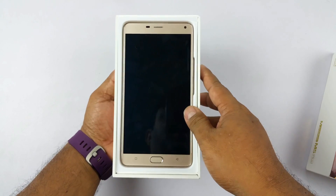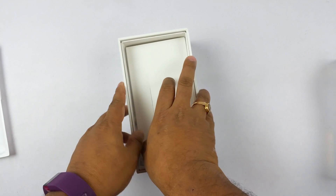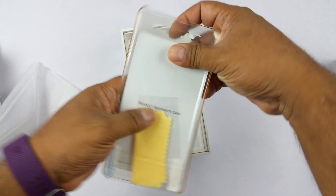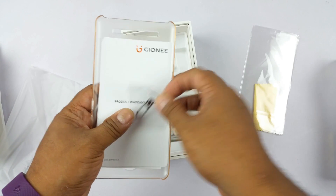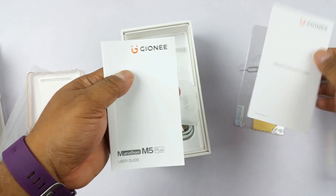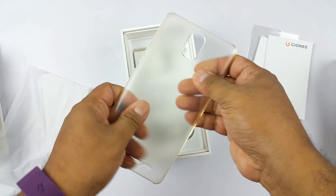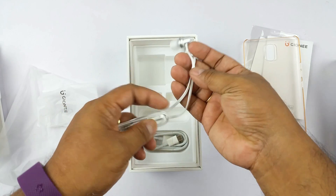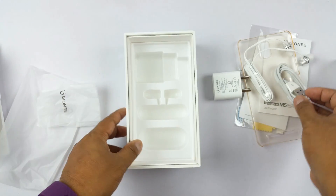When you open the box, on top you have the phone — it's the gold color. Going further in, you will find some goodies like a screen protector, a SIM opener tool, some manuals like a warranty card and user guide, and a tough-looking felt TPU back cover. You also have a 2-Ampere wall charger — pretty compact for a 2-Ampere charger — premium earphones, and the USB Type-C cable. So that's about the content of the box.